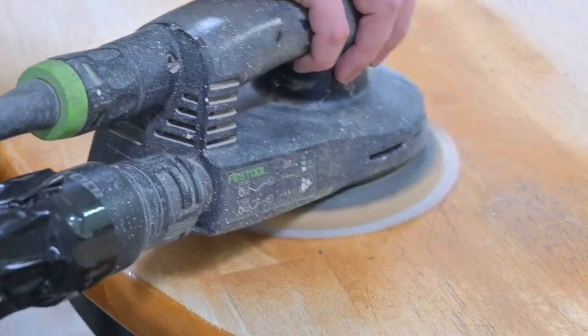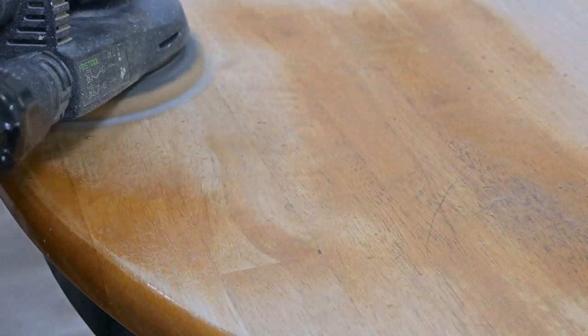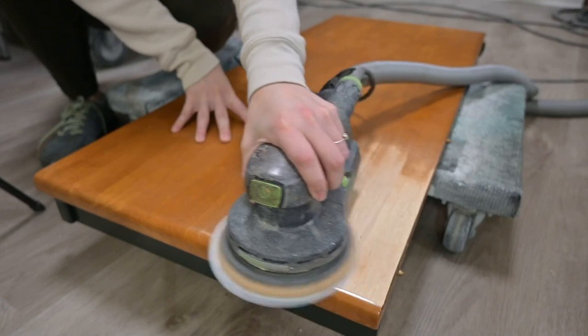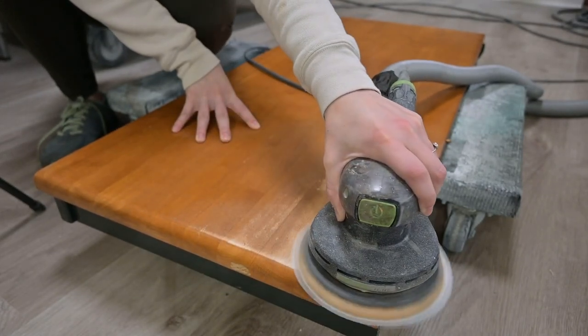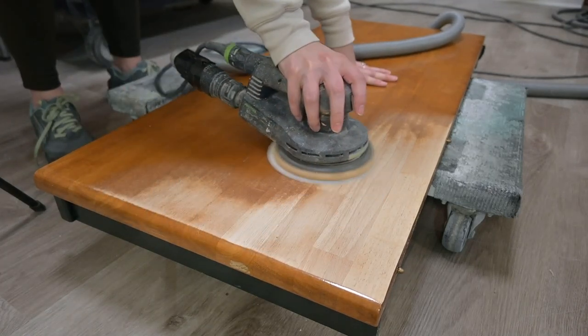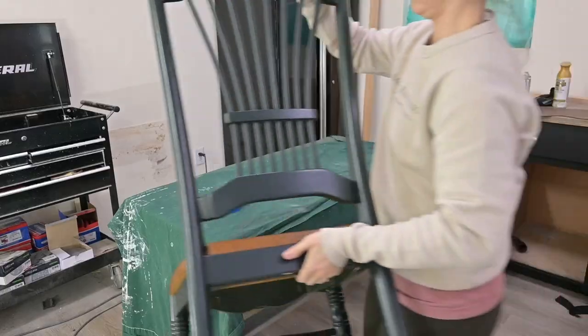We don't always start with 80, but this finish was a little stubborn. On the chairs, I started with 120. This leaf was no exception — I did have to do 80 on it as well. I think the tabletop just has a more durable stain than what they put on the seats.